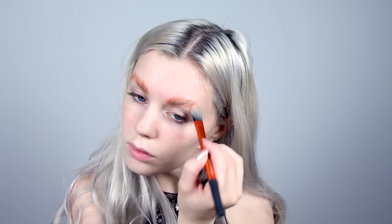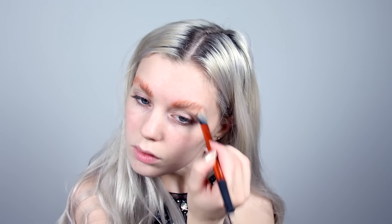Then I'm applying an orange concealer on top to avoid making them appear blue after putting the white stuff on. You can also use some orange eyeshadow for this — that might work out better actually.